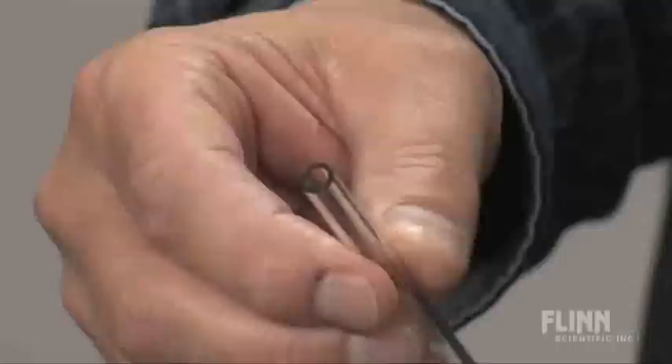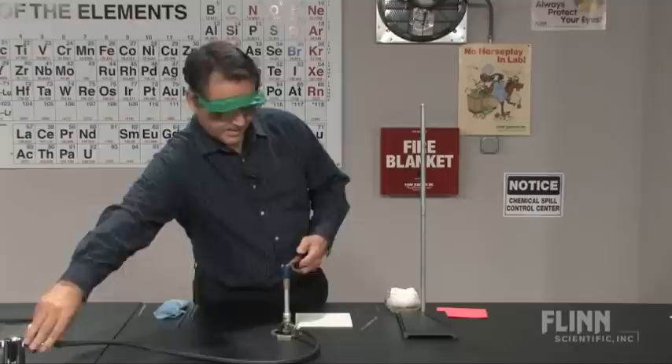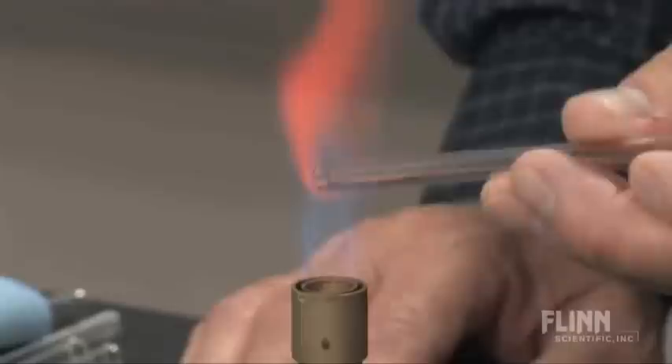Now while that cut is very clean, it's also very sharp. So what we want to do is the next technique which is fire polishing. Take your Tyrell burner, light it and get it so you see a double cone. What you're going to do is take the end of the glass and rotate it along the edge of that inner cone. You'll see it glow yellow as some of the sodium atoms in the glass come off.